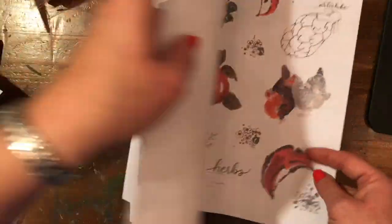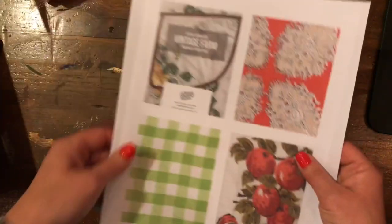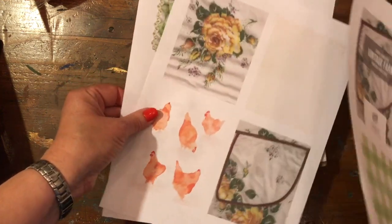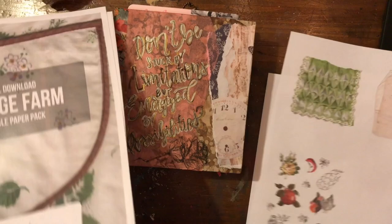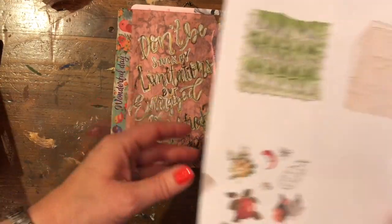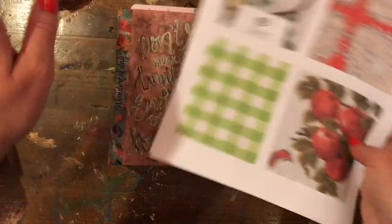I think they're cute. So I printed one full size and then I printed another one that is four on a page, so that way I have a little bit of variety. My journal's not all that big, so something like a full pocket is too big for my little journal here, but I could definitely make a journal card out of something like this and it'd be usable. Okay, I'm going to get started.